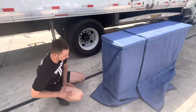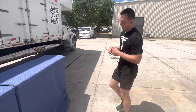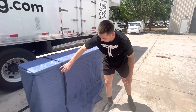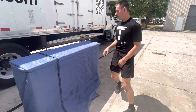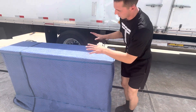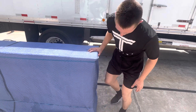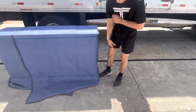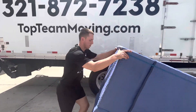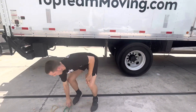Now it's time to secure the feet. Always tilt it up to secure the feet, and the direction you tilt it is to the side that the outside blanket is on — there are reasons for that, hard to explain in this video, just do it that way. This is the outside blanket, so I'm going to tilt it to this side. Make sure to pull the pad underneath so as we're standing it up, the legs are not in contact with the floor.